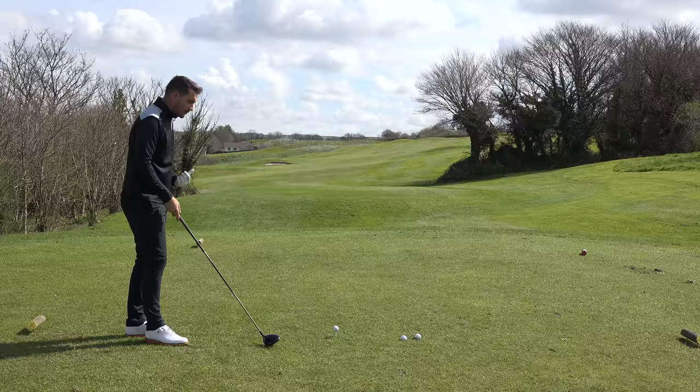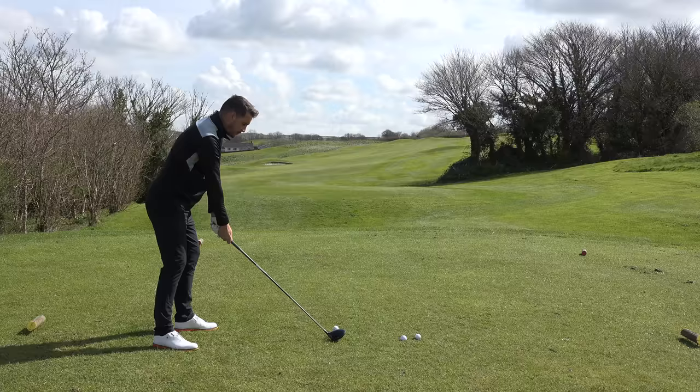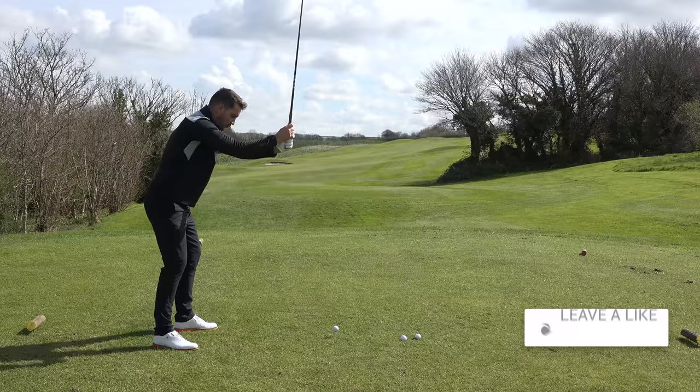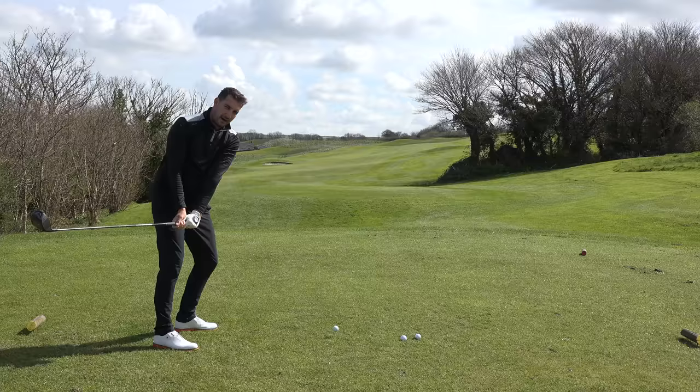To start with, once you take your setup, just lift your arms up in the air without moving any other part of your body — straight up into the air — and then turn your chest back. Straight away you can see you're in a really good top of the backswing position. Now if you just lower your arms back down the same way they went up, and then turn back into the golf ball, that gives you a more inside-to-out swing path.